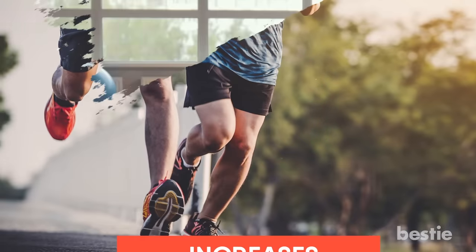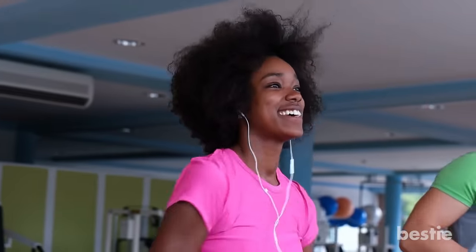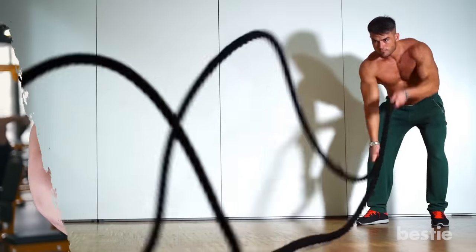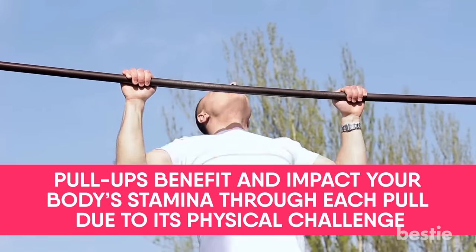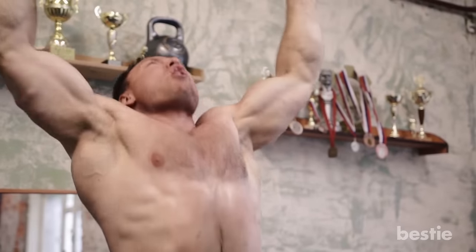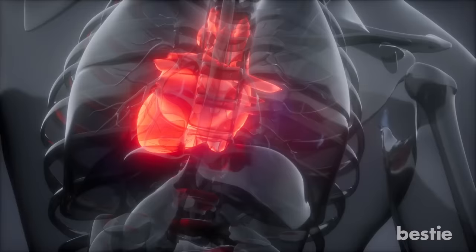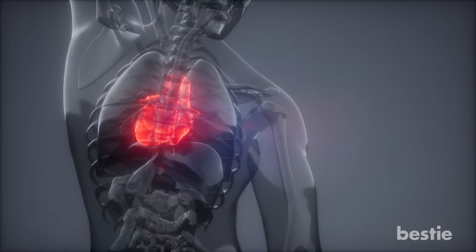Benefit 6: Increases Your Stamina. As you consistently exercise, your body's stamina will also increase, meaning that you will become more resistant to workouts, whether it's running or lifting weights. Keeping your stamina up during each workout session is important because you want to be able to do more and reach your health goals. Pull-ups benefit and impact your body's stamina through each pull due to their physical challenge. Pull-ups are a great way to make your heart stronger, and as it becomes stronger, your stamina increases. Your heart is the root of all physical strength as it paces your breathing and gives your muscles the oxygen flow they need.